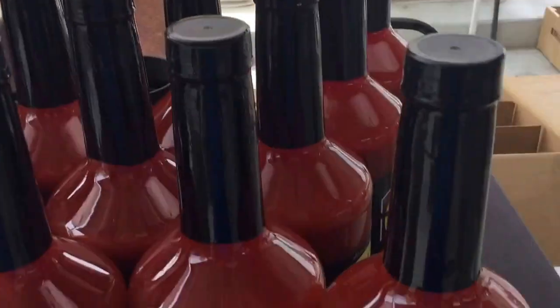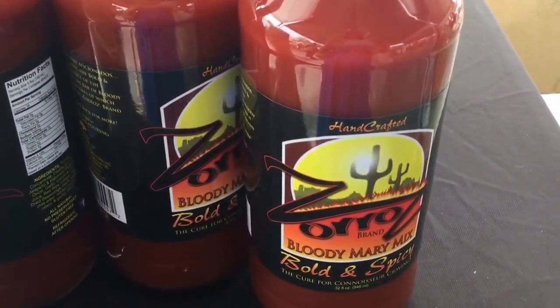I'm at Old Town Scottsdale Market, and I just met Zorro, also known as Fran Rons, who makes this amazing product I'm taking home for Bloody Mary time. So tell me about these fabulous ingredients.